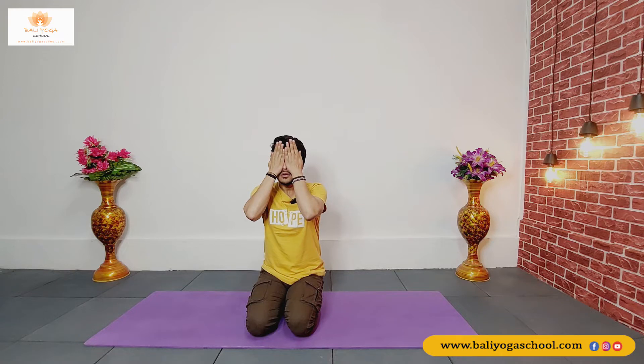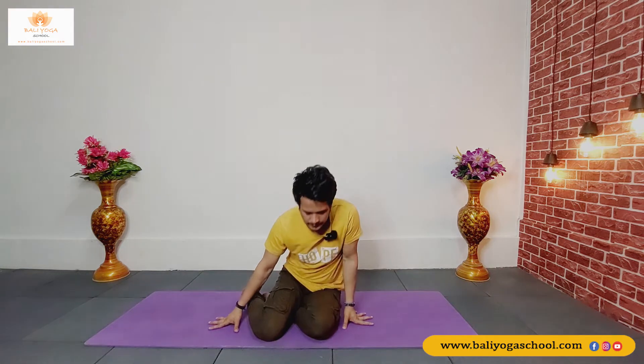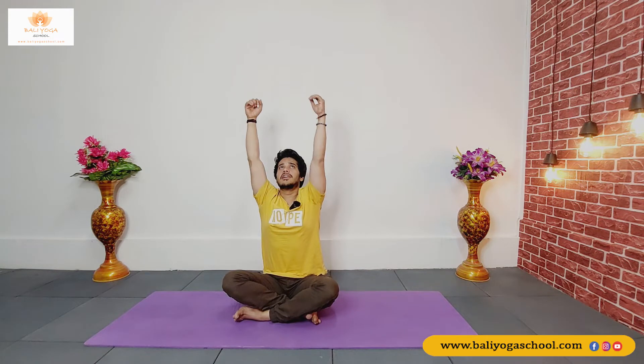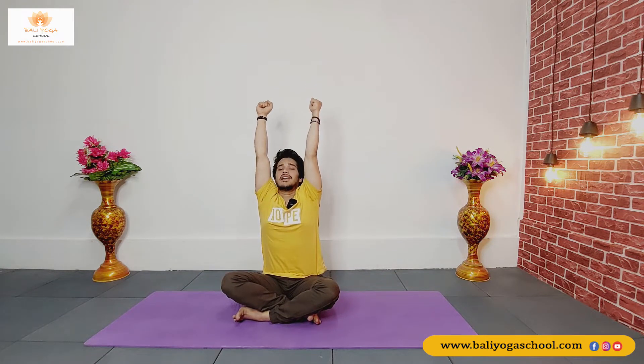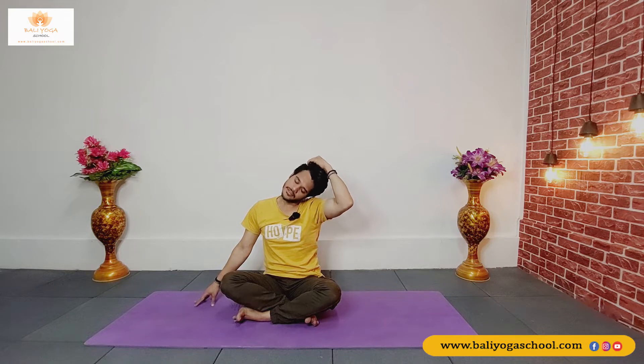Sit in any comfortable position. Raise your both arms up while inhaling. Exhale, drop your right hand on the right side or your right fingertips. Bend your head towards the left side. Move your head front and back — just feel that nice and gentle stretch on your neck.